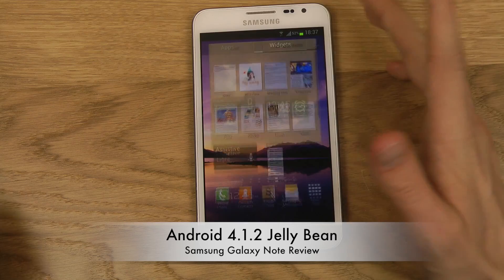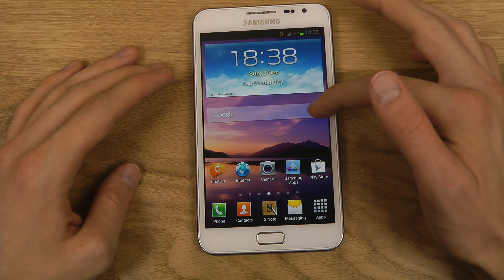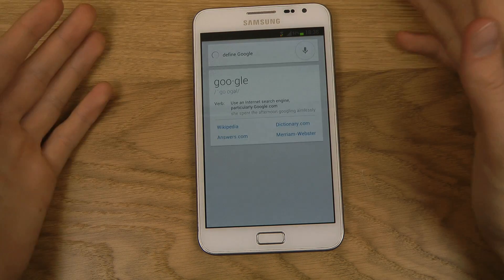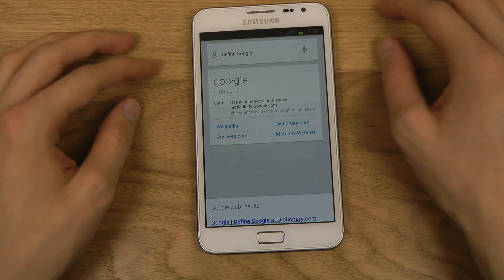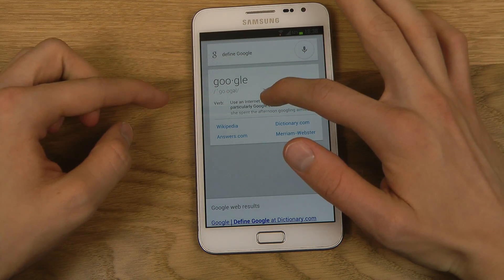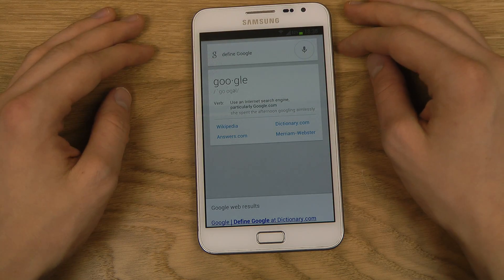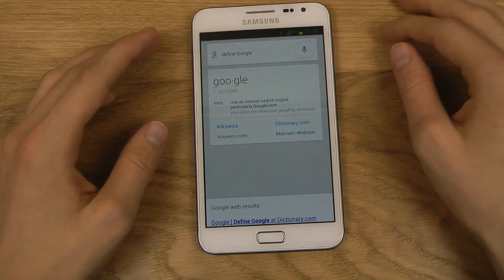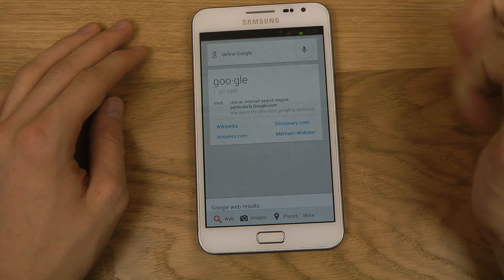Of course, you also get one of the big things in the latest version of Android — and in Android 4.1 Jelly Bean — which is Google Now built in. You can use it like this. I said 'define Google' and you get a card with some details about Google and a voice response. Google Now could be extremely powerful if you use it a lot — it can keep track of your flights, booked hotels, and all those things if you sync your mail. If you really want to become a power user of your Android device, you should definitely check out Google Now.